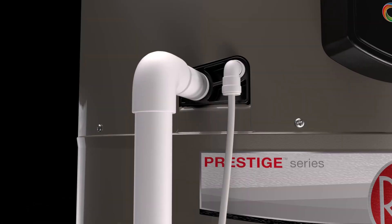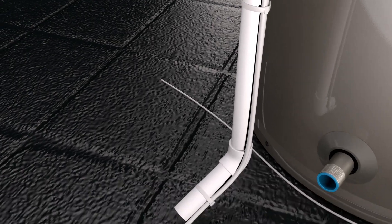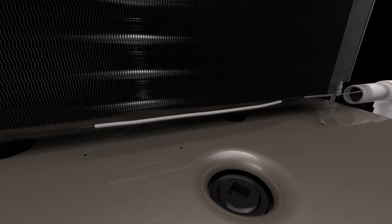The condensate drain connection routes the condensation created during the water heating process away from the unit. The built-in condensate management system will shut down the compressor if it senses water outside. This helps prevent damage and will send an alert if the condensate drain needs to be cleaned.